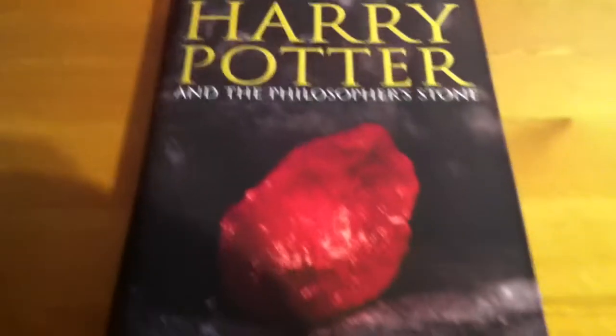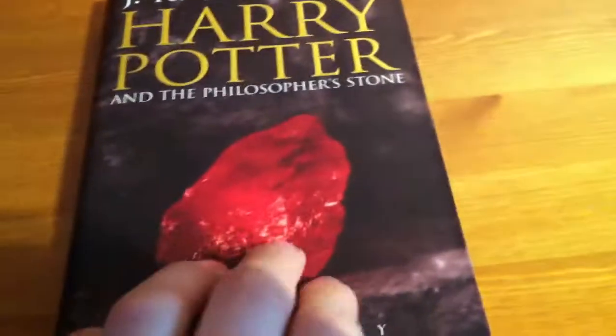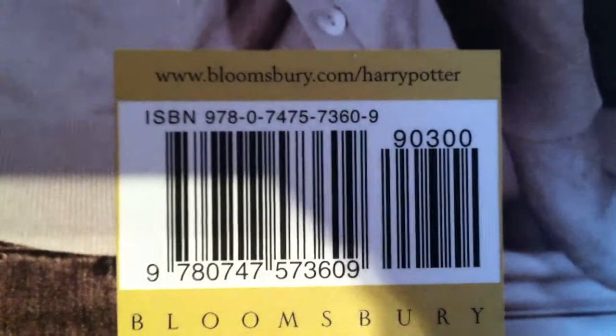Philosopher's Stone first. So there's the cover. I'm going to show you the barcode in case you want to scan it. There we go, very quickly. There's the spine.